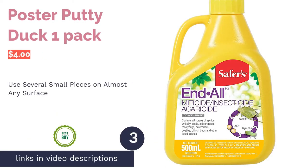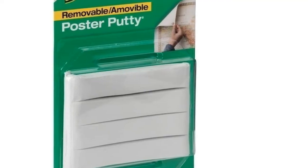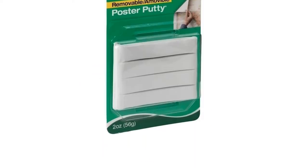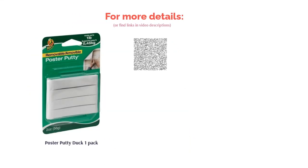The next product is Poster Putty by Duck, One Pack. This putty is great for holding up larger posters and can be used on a variety of surfaces such as wood, linoleum, brick, metal, plastic, and glass. The key to using this putty is to use several small pieces instead of larger chunks. The manufacturers recommend using four small pieces per one quarter pound of weight for the best results. Many reviewers say this is good for use on model kits or for sticking down figurines, and you can also use it to stick power cables to the walls or picture frames.